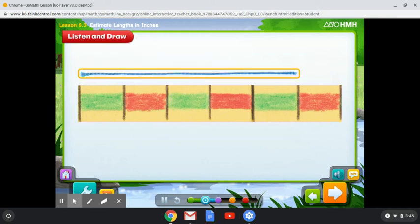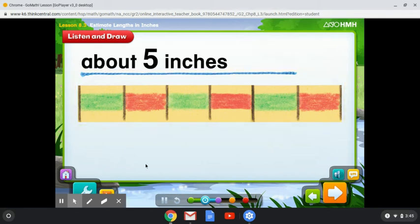Now use the ruler to measure another piece of string. Remember to count the spaces between the marks on the ruler, starting on the left. You can see that the string is about five inches long.